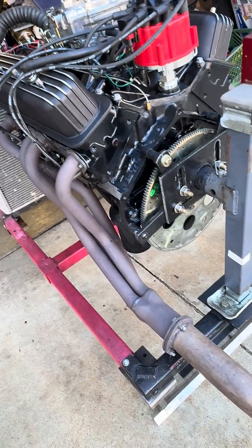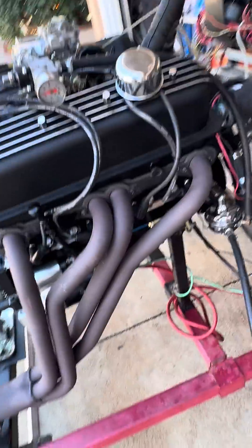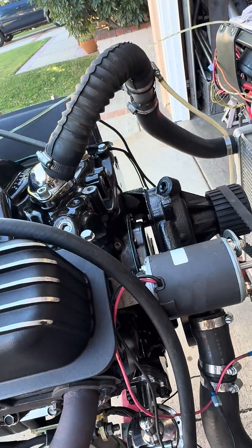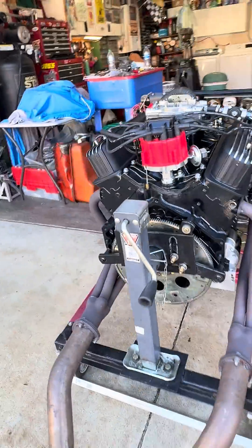It comes with a flex plate, mini starter, and a high-volume fuel pump with regulator set at six pounds. It also comes with a water pump. The engine comes complete, ready to go, dropped in, ready to turn the key.